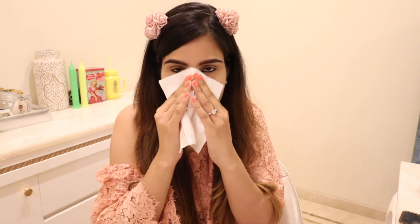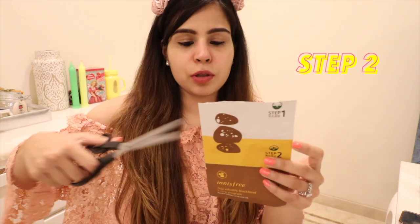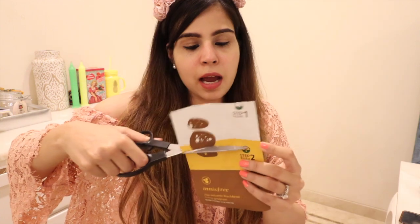The timer is up now, so we are going to take this off and gently wipe off the excess. Now we are going to step two, which is for removing those nasty blackheads from your nose.